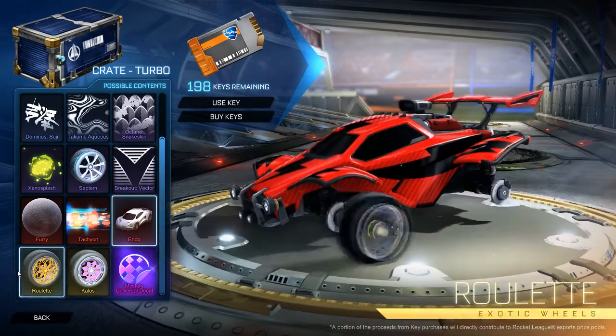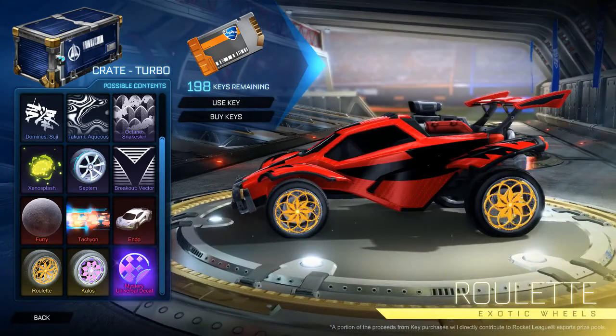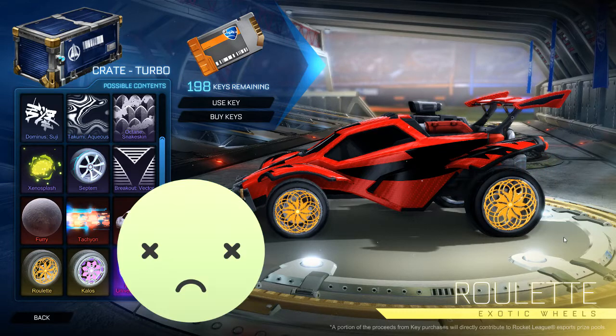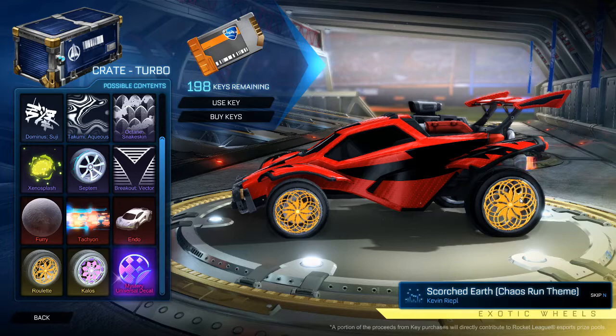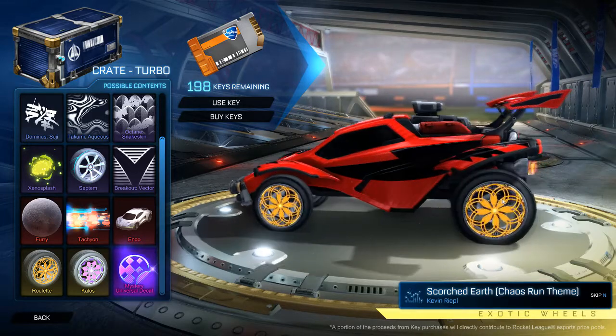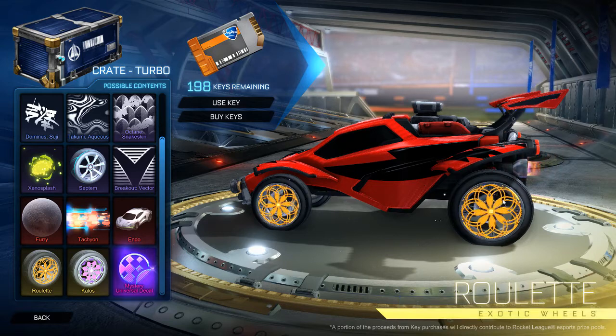Let's move on to the exotic wheels. This one's the Roulette because it's got that little spin to it. I find these really off-putting, just based on how crazy they are. I imagine over a few weeks they'd probably fall to average or below average price. I can't imagine many people liking these — just way too much going on.